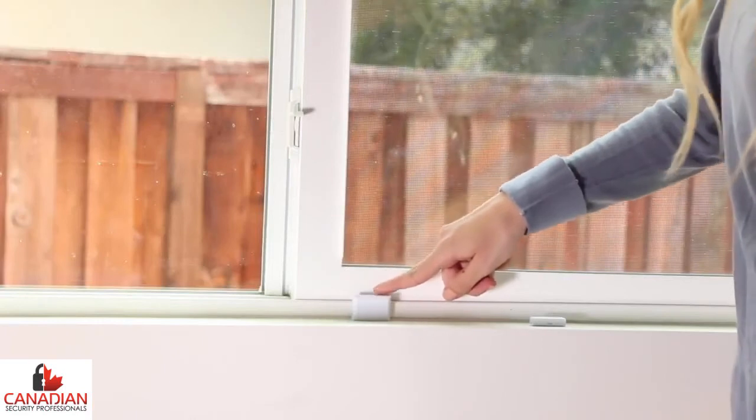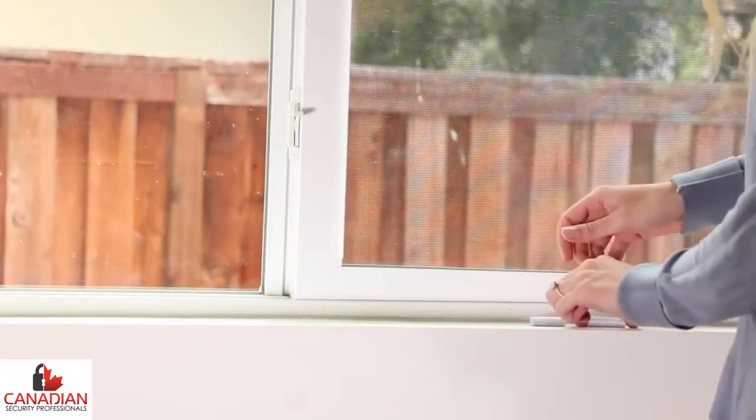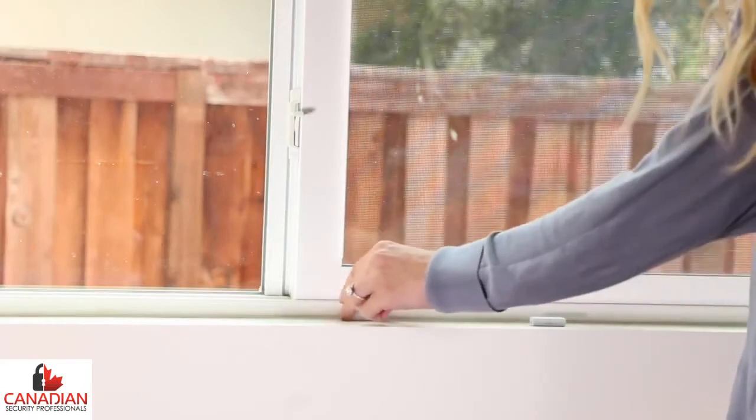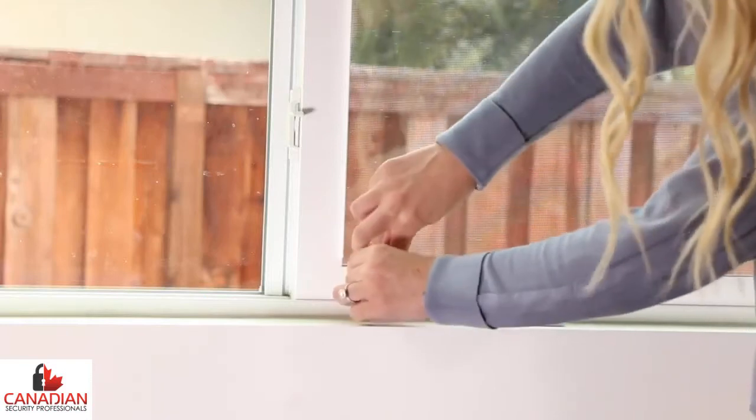Ideally, the sensor should be placed on the fixed frame of the window, and the magnet should be installed on the moving window. If this is not possible due to the size of the frame, it is most important to mount the sensor flush on the surface.